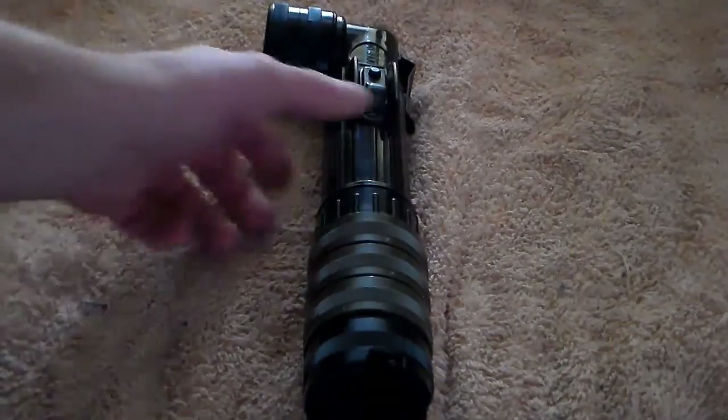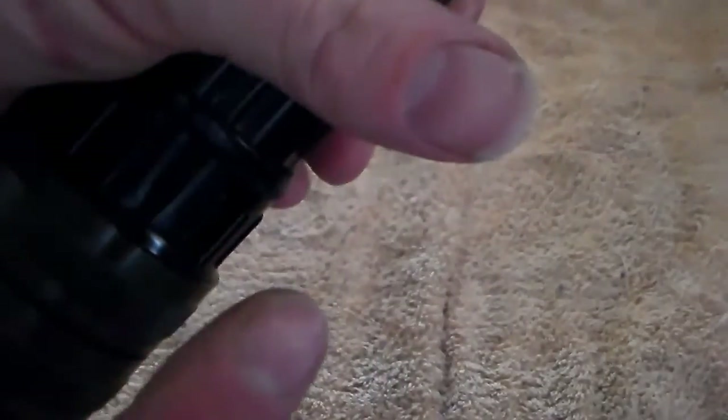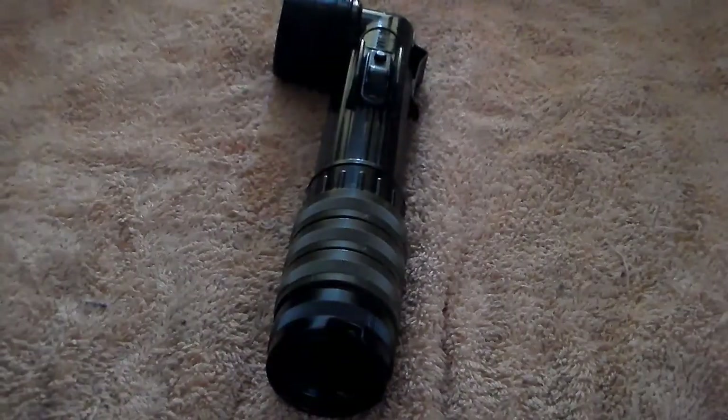Now we're going to give it the shake test to see if it makes noise. There's a tiny bit of noise, probably from the batteries where the positive and negative of the D cells touch and rub a little bit, but there's no rattle in the cap from the lenses anymore. So that's a win-win.